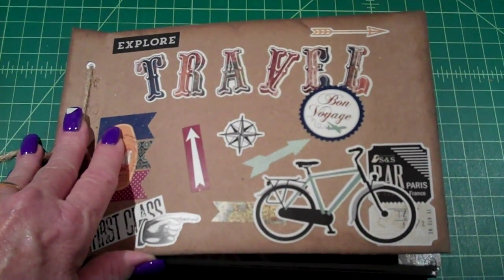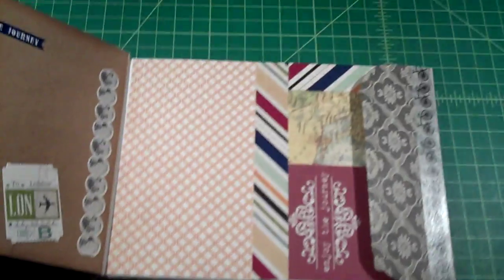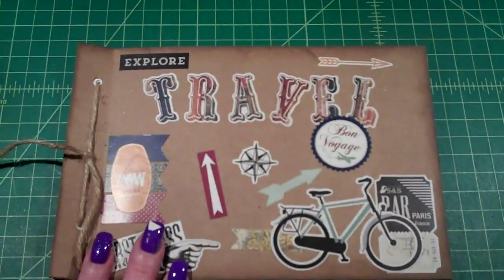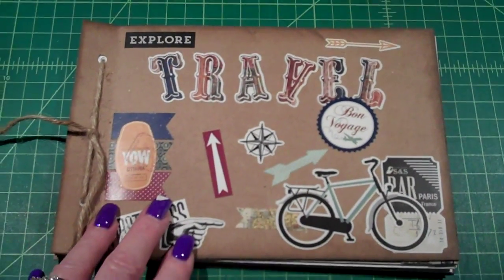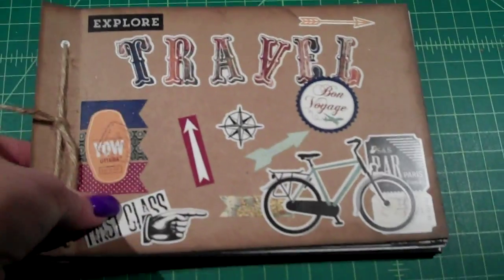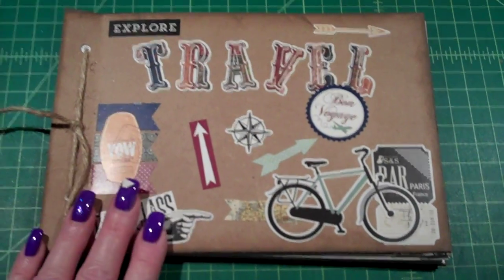If anybody's interested, I will sell this one for $25. Just get a hold of me at LDLCreationsLLC at Gmail and I will get a hold of you. If you're interested in buying it, have a good day.